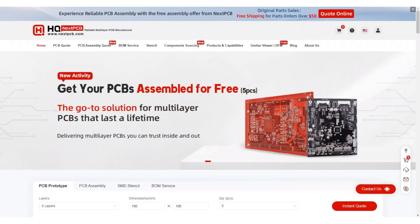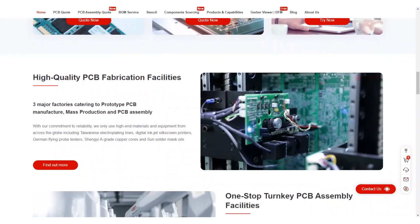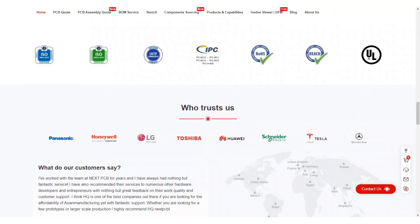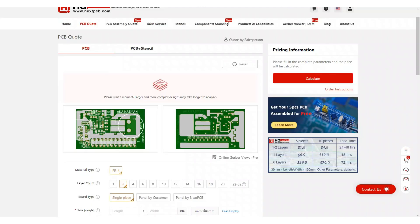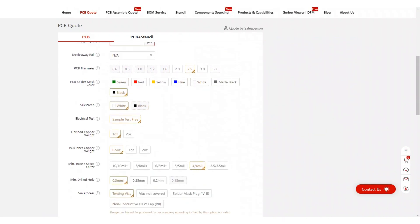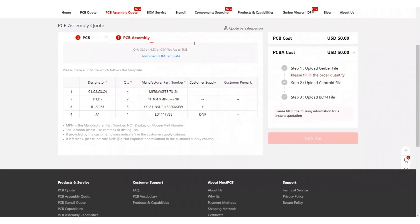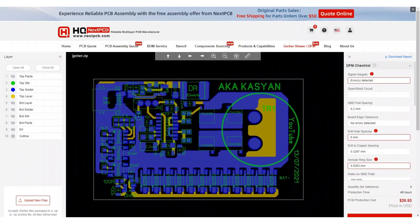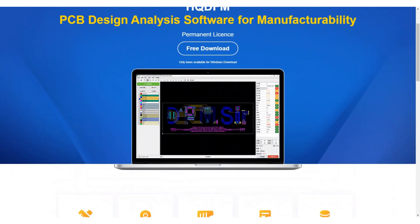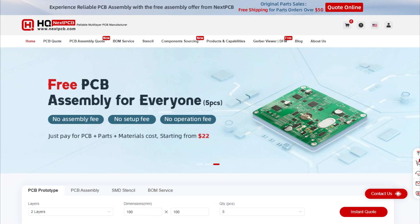Now a short commercial break. Are you looking for a reliable manufacturer of high-quality printed circuit boards? NextPCB, which I hope will become our permanent sponsor and finance all my unfinished projects, offers its services for the production of printed circuit boards. NextPCB has huge production capacity and works with top electronics manufacturers around the world. They can produce both simple and complex multi-layer boards up to 32 layers. There is a very large selection of board thicknesses, solder mask colors, trace coatings, and additional options. There is also a convenient free Gerber viewer, and it is possible to produce soldering stencils — all at low prices. You will find a link to the NextPCB website in the description.